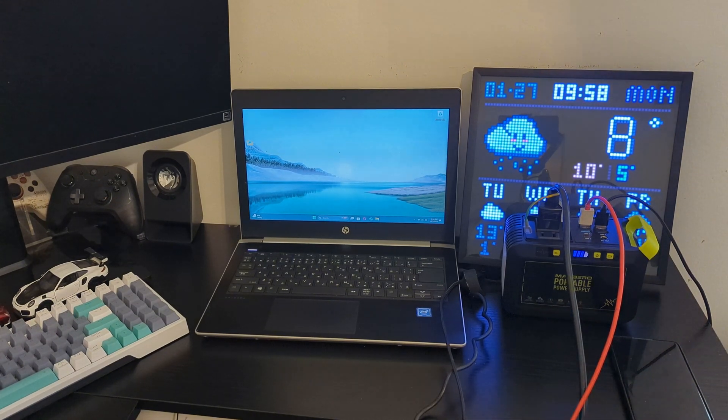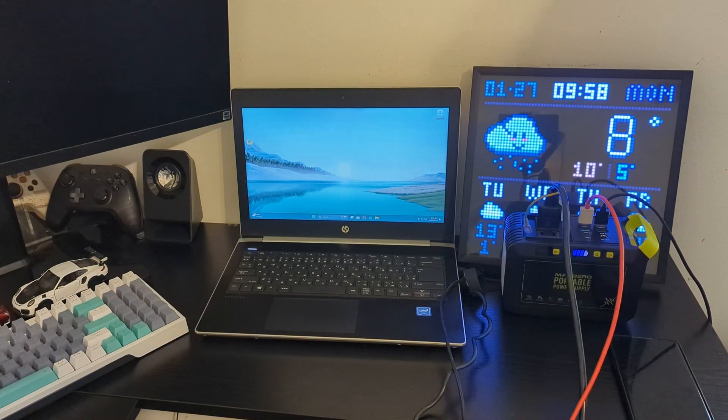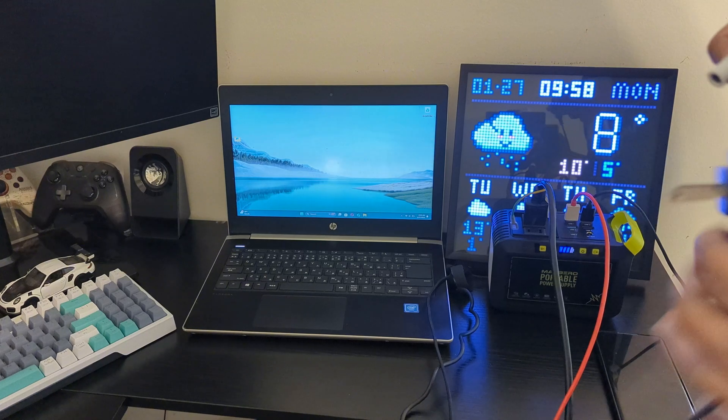Then I plugged RGB strip lights into the power socket of this power station, and those strip lights worked.